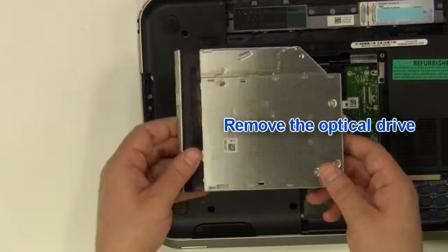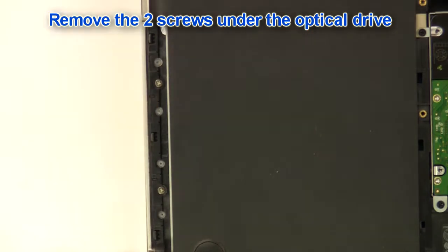Remove the optical drive. Remove the two screws under the optical drive.